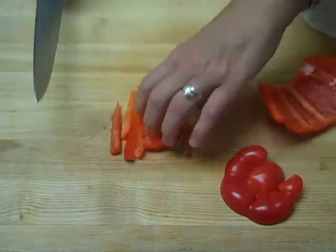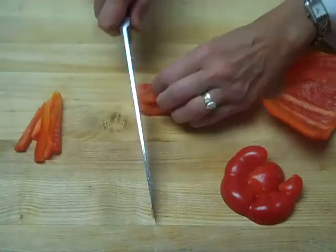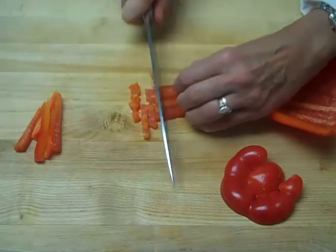If you want a dice instead of julienne, simply turn your julienne sideways and cross-cut it into a nice dice.